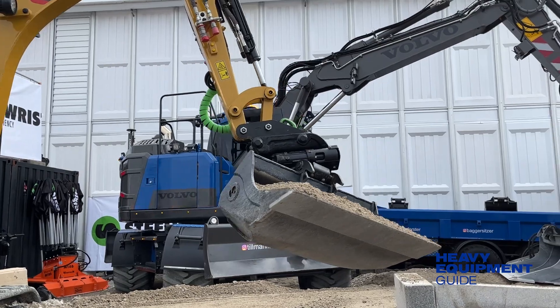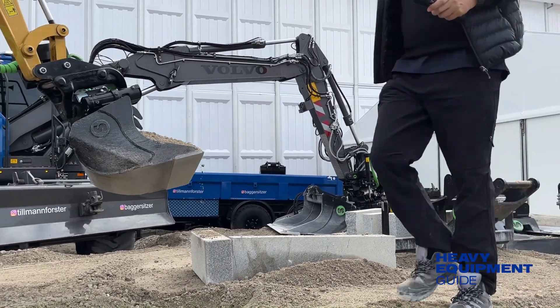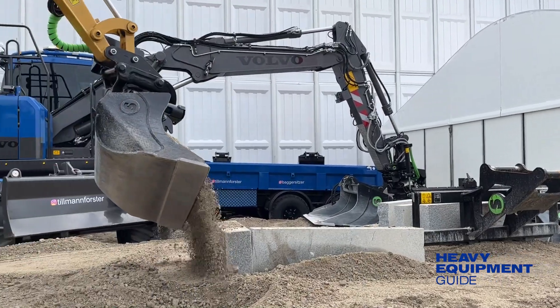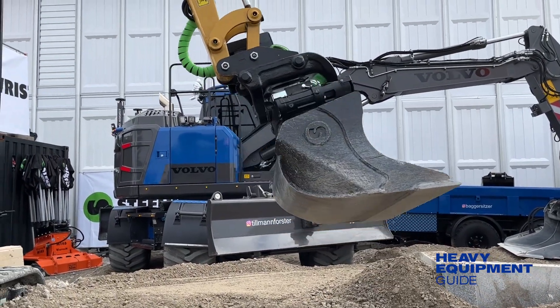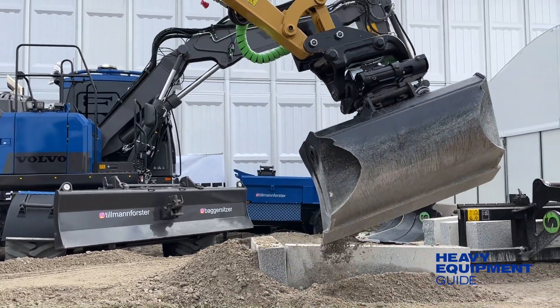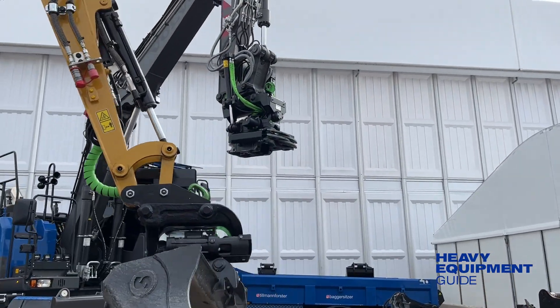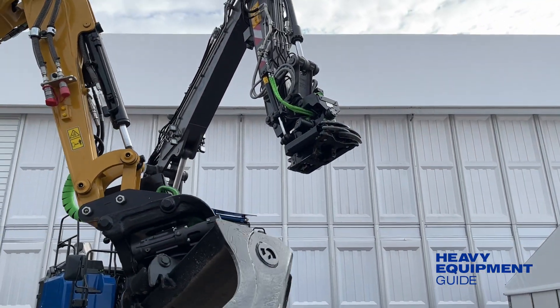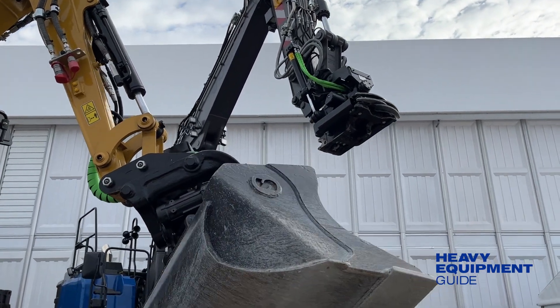SteelRisk has also expanded its tilt rotator line, adding the X02 for 1.5 to 2.5 ton excavators. The X02 comes with either a direct fit or an S30 top for connection to the excavator. The coupler side of the tilt rotator is available in a hydraulic locking option for the S30, and it comes with a complete set of SteelRisk S30 work tools, such as grading, digging, trenching, asphalt cutter, and ripper.